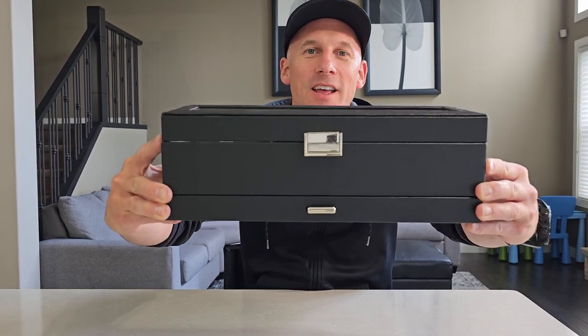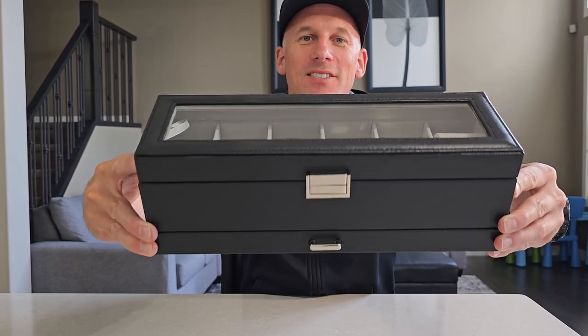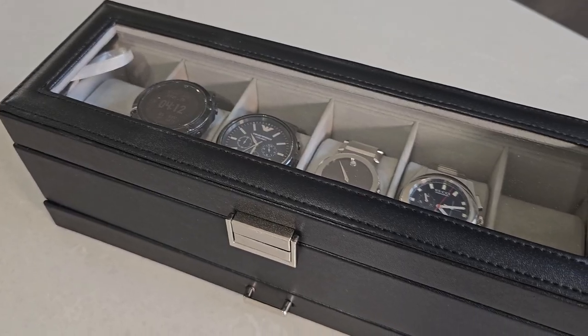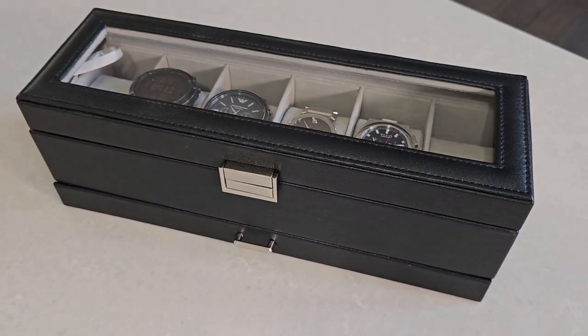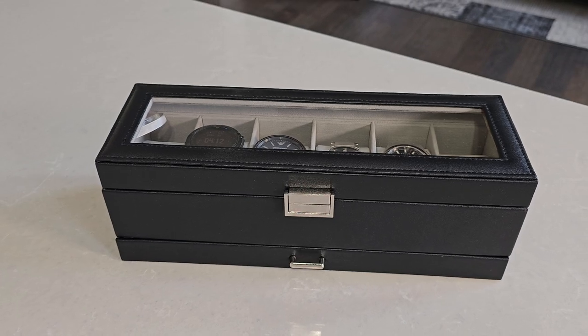Hey, what's up guys. Brad here with Parents and Projects, and I have here this Procase watch box that was sent to me to test out and review. So my first impression of this watch box is wow — it is nice, it is really sturdy and it appears to be made out of quality materials.